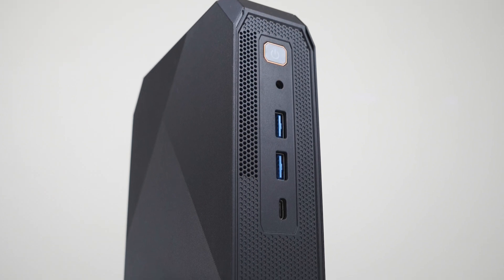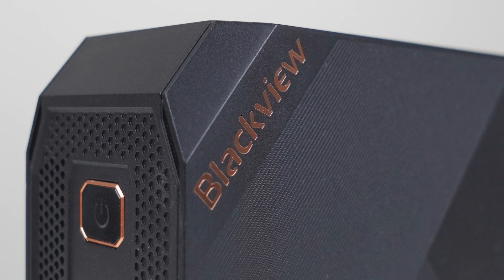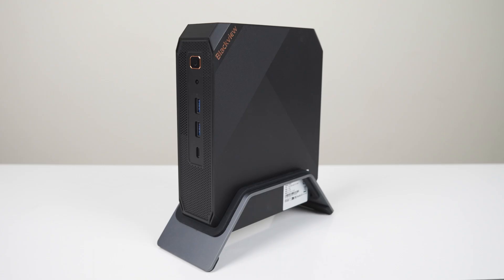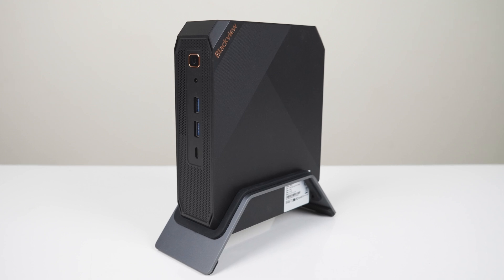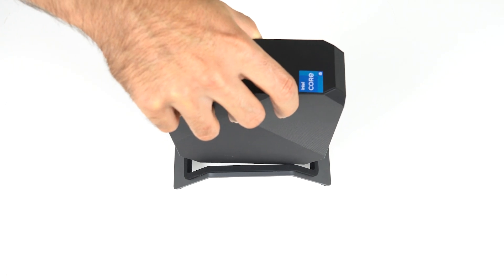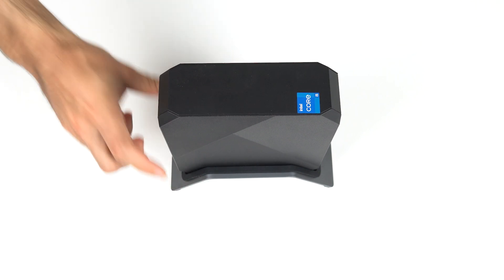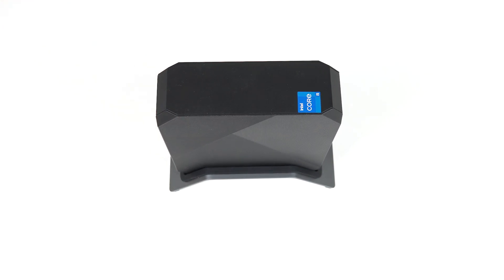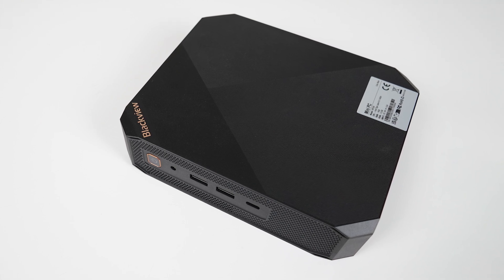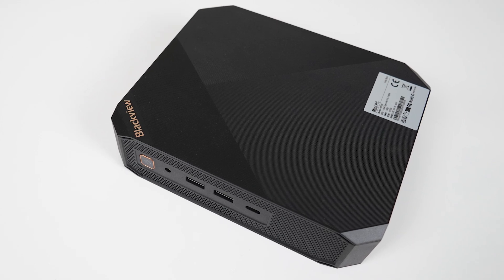The build quality of the BlackVue MP200 is fine — it's all plastic, but it's solid. There's no creaking or flexing like on other minis. Looks-wise, it's very plain Jane, but it looks inoffensive on a desk. I do have to give praise to the metal stand, as it's the best one I've come across so far. For once, it's easy to put the mini into it and it holds in place. If you want to place it flat on your desk, you can, but it doesn't have any rubber feet, so it's likely to get scratched up with any movement — kind of an oversight in my opinion.